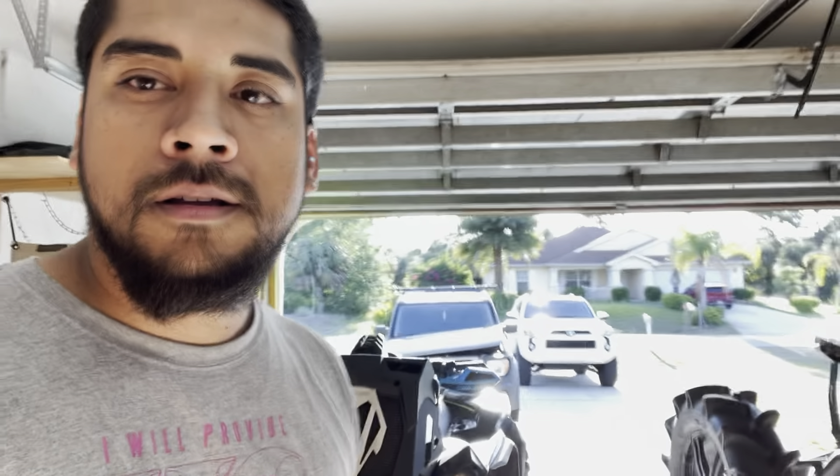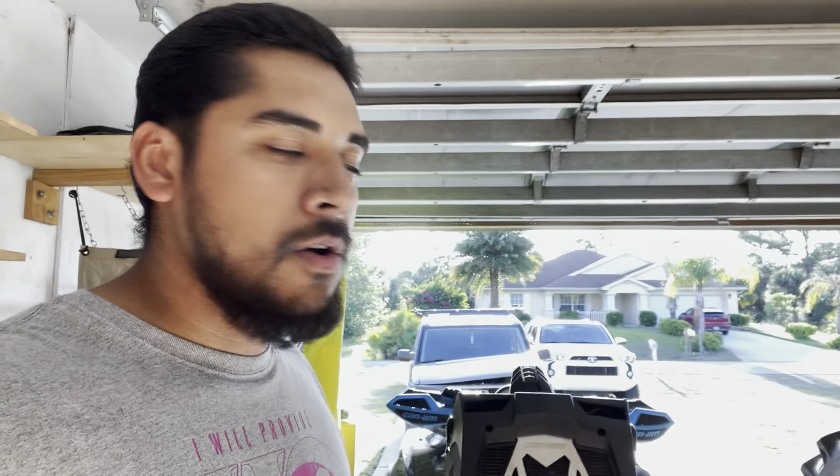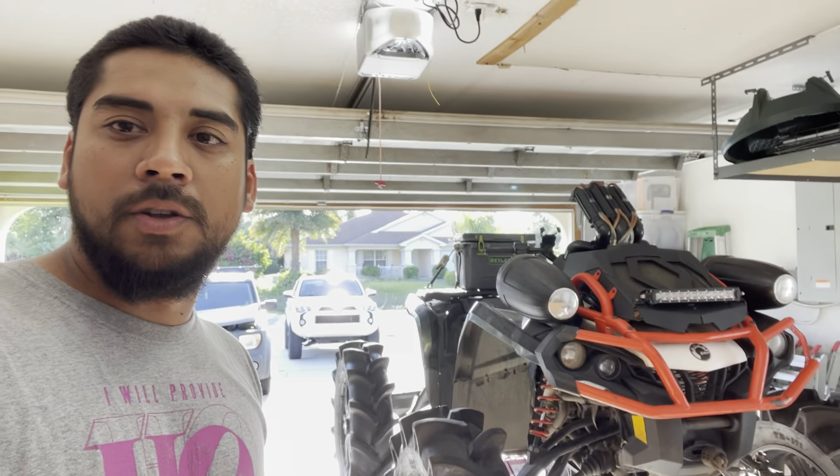So I'm just gonna swap that one in, possibly fix up the other one and maybe sell it, or just keep it as a spare. In this video I'm gonna go ahead and do that, and hopefully she's ready to ride soon — I haven't ridden her in quite a while. Let's do it.